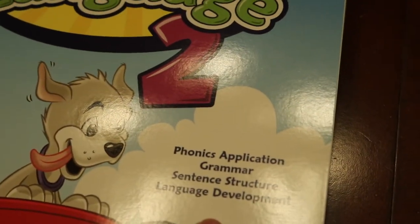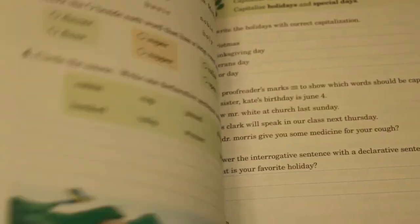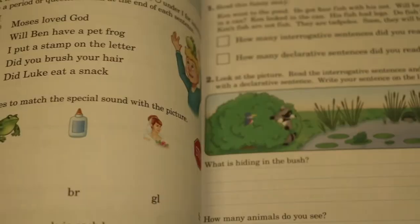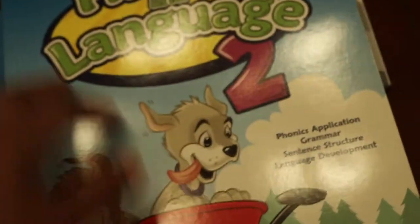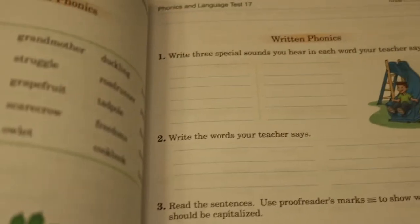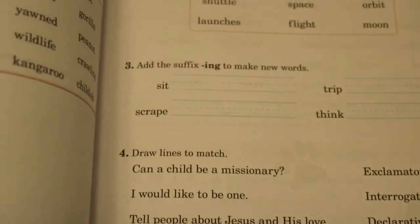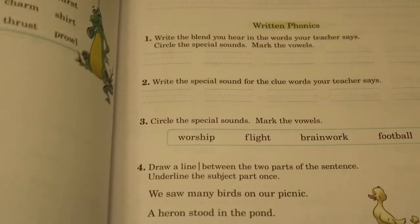This is the language arts book — all their worksheets for grammar and language arts. You can see it's lots of bright colors. They do a great job at making it engaging with the colors and the black and white. I think there's a healthy balance between not just being black and white and not being too colorful with the worksheets.